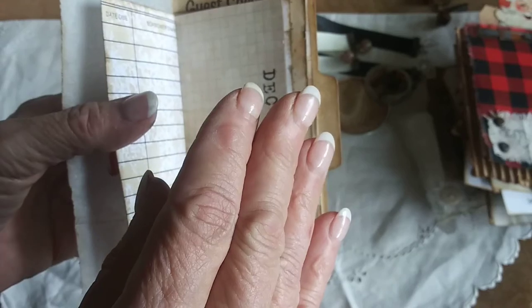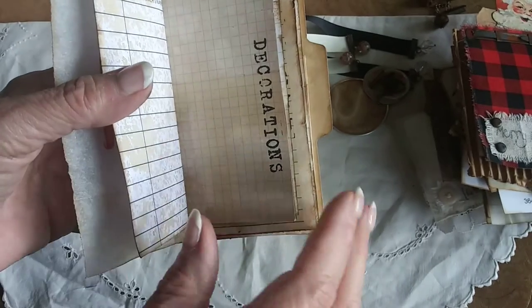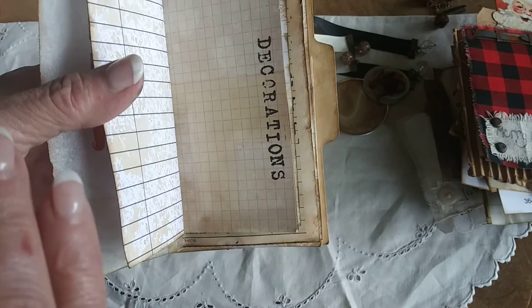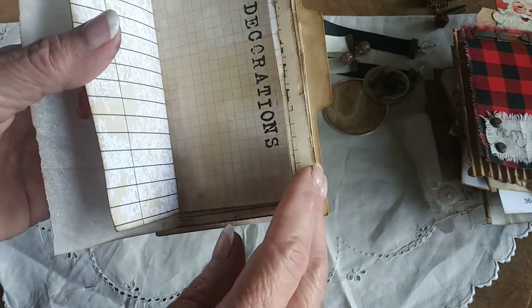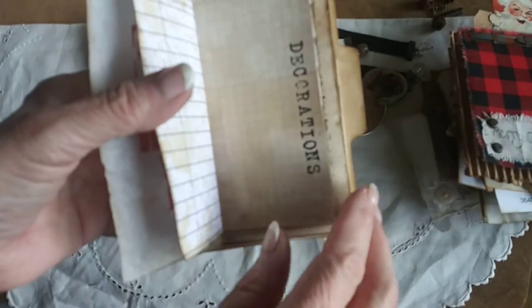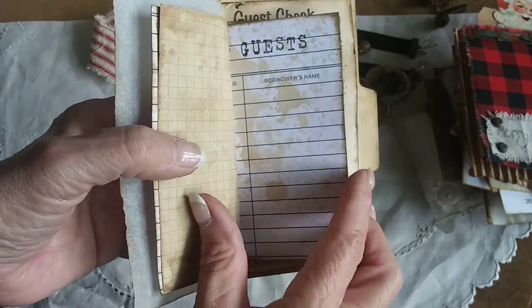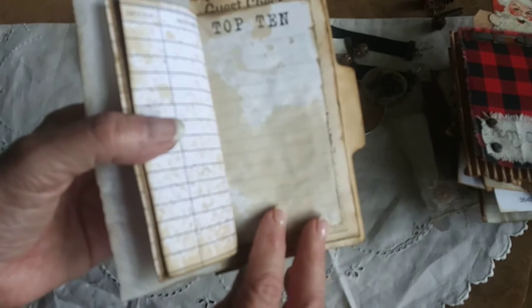We have a bar in our kitchen where the kids sit to eat, and I string the bobber lights along the bar. Since we don't have a mantle on our fireplace, we put the kids' stockings on the back of their bar chairs — so we had the stockings there and the bobber lights, and I think it looks good. And then who came that year — who were the guests, what were your top 10?